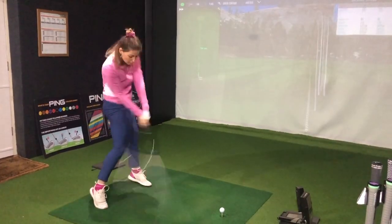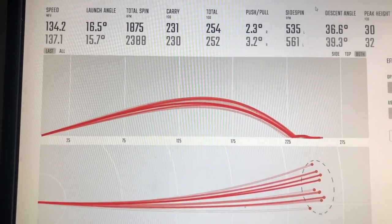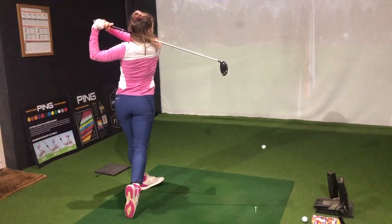When looking at dispersion I was really impressed — the grouping was pretty tight, and one noticeable thing was that I had really good front-to-back dispersion, so my distance was very consistent even with a few misstrikes thrown in there. Overall I've been really impressed with this. Wilson drivers are definitely one of the most underrated on the market and whenever I've tested them they've put in a really solid performance, especially in terms of distance.